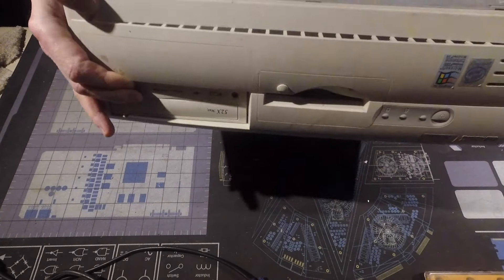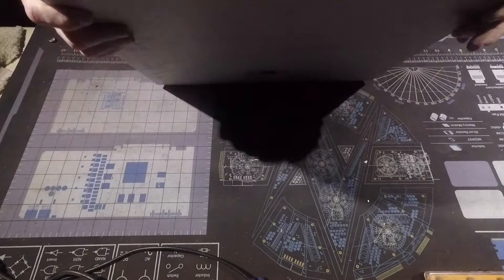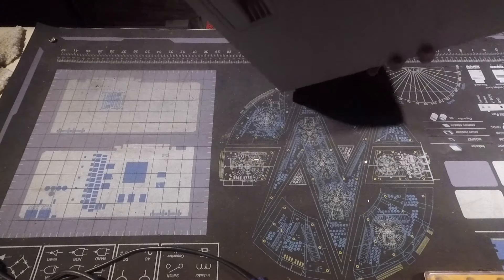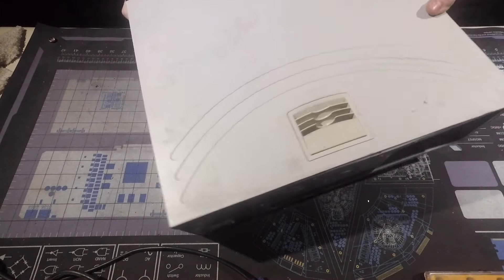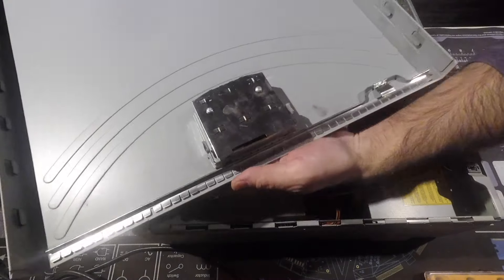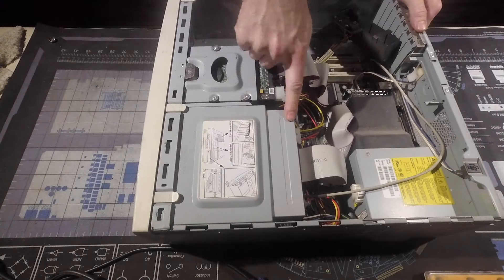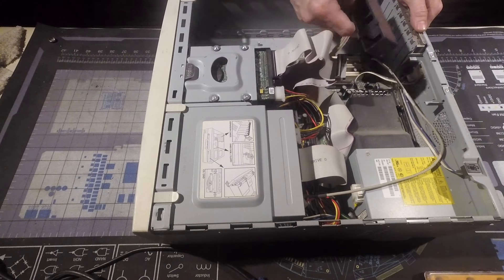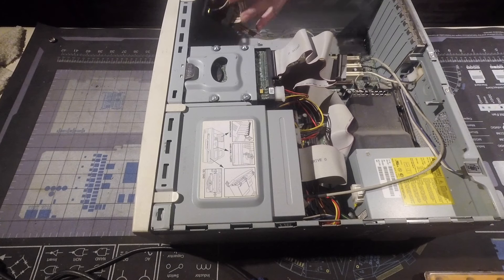There we have the front — it is not smashed, so far so good. It's doing good, but it's really nasty. Look at this. We have a CD drive and we have a hard drive. Nice.